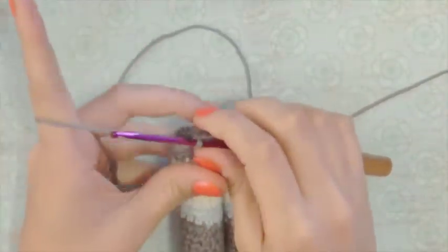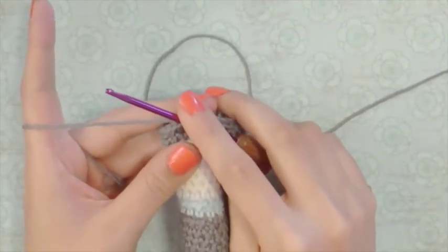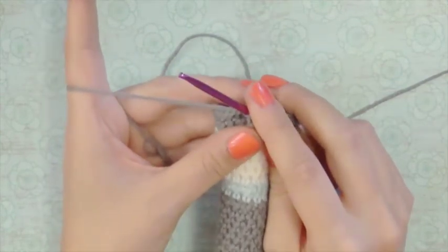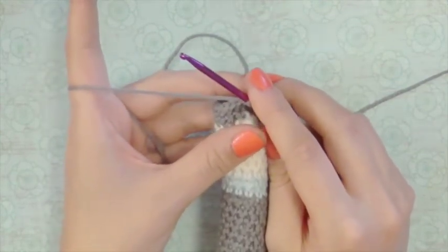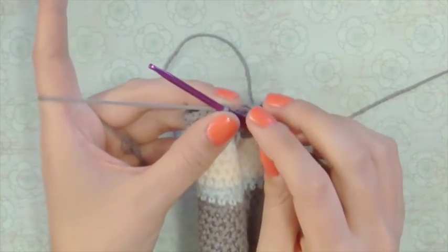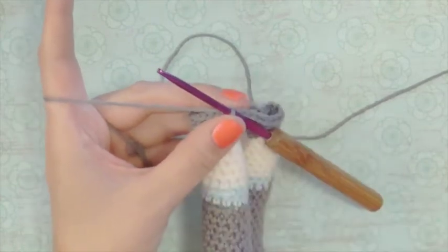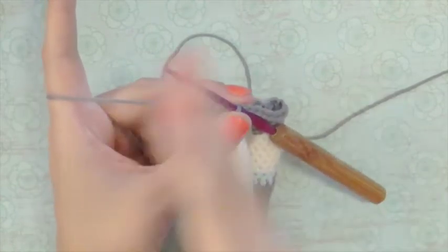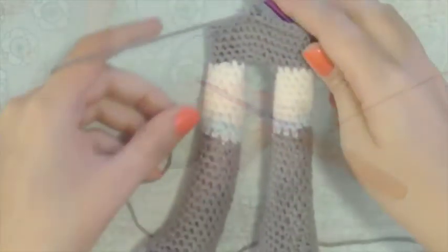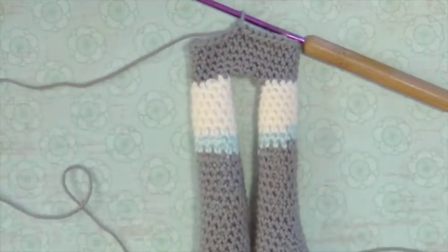So we've just chained everything together and now we're going to single crochet continuously around for 5 rounds — 30 times 5 is 150 stitches. You can put a stitch marker in if you like and just measure from there. I'm just going to crochet continuously around until I have 5 rounds up, and I will meet you back here when that is done. So I've just done my 5 rounds of 30 and this is what it looks like.